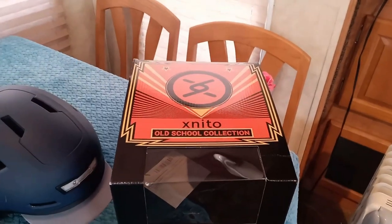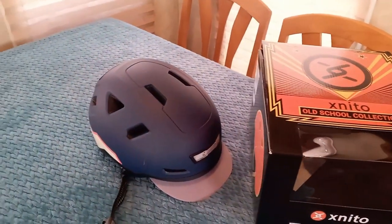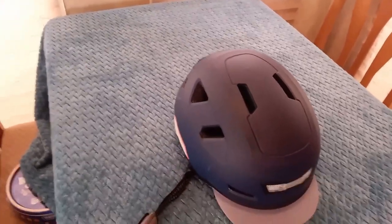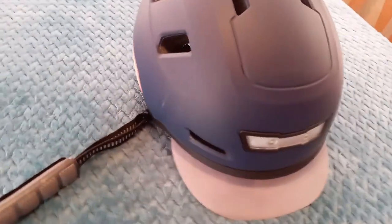So this is Box Cayman and I pulled the helmet out and I put it together — I'll tell you all the details. They have a variety of helmets. This is part of their old school collection and you can see it's really nice looking.